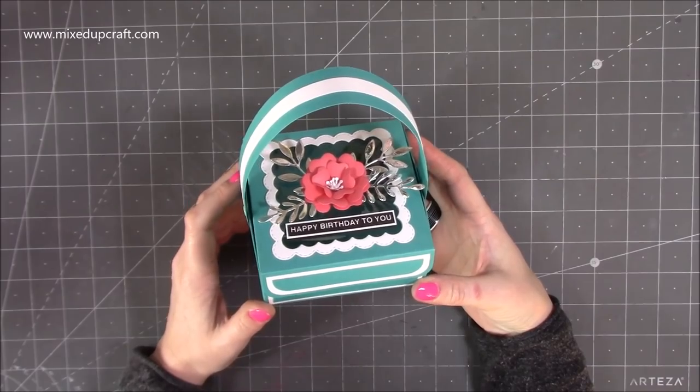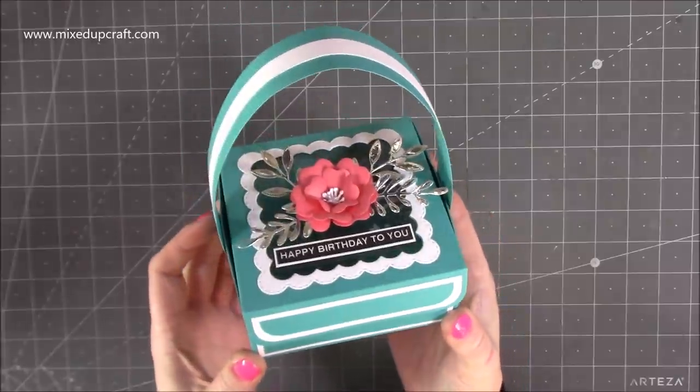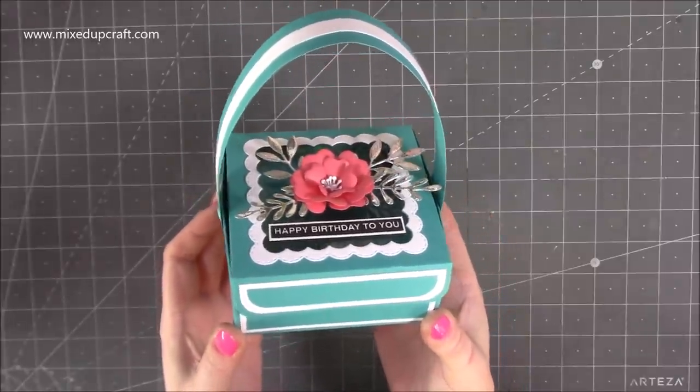Hi everybody, it's Sam at Mixed Up Craft. Thank you for watching my tutorial today. I'm going to be showing you how to make this really sweet gift — it's just really an upgrade from the gift basket that I shared the other day.